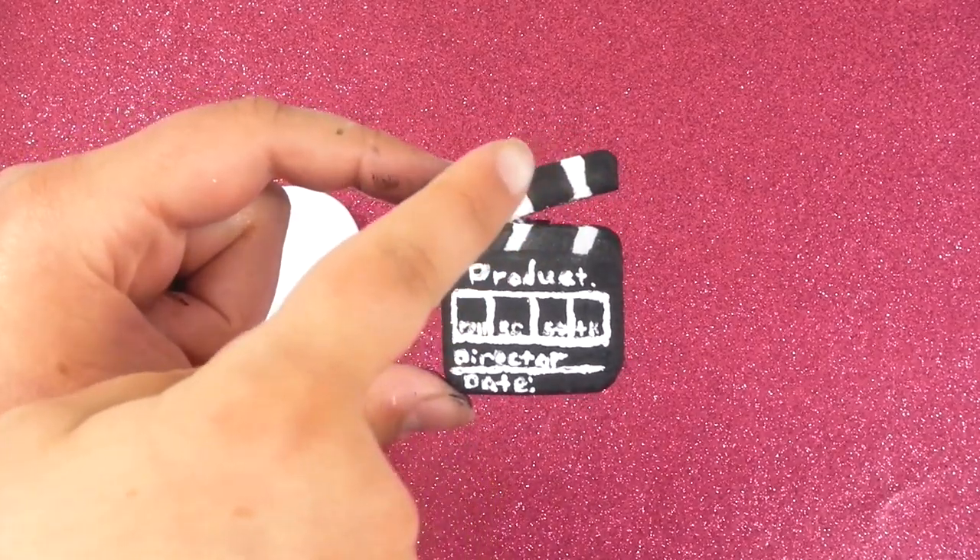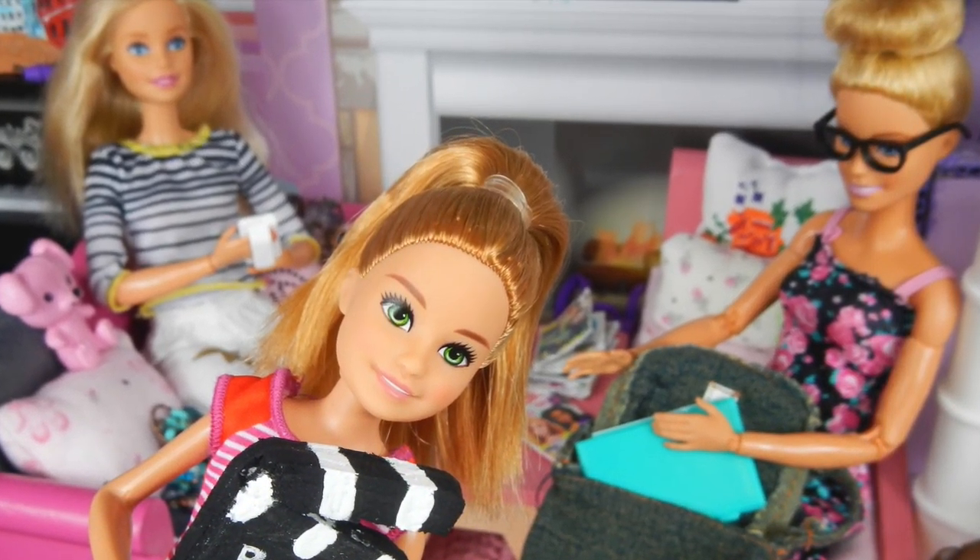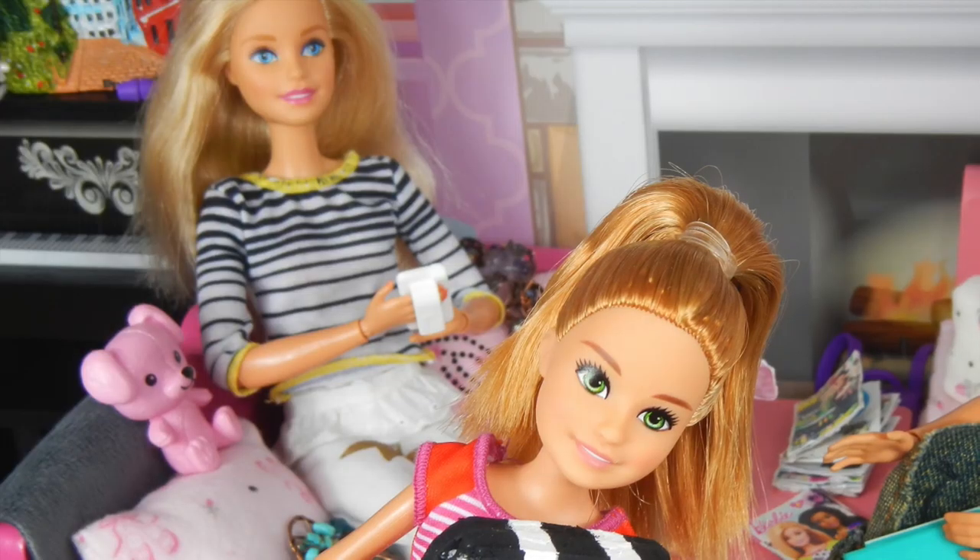Now get some white paint and paint those white places. And you're done! Thank you guys so much for watching! Bye-bye.